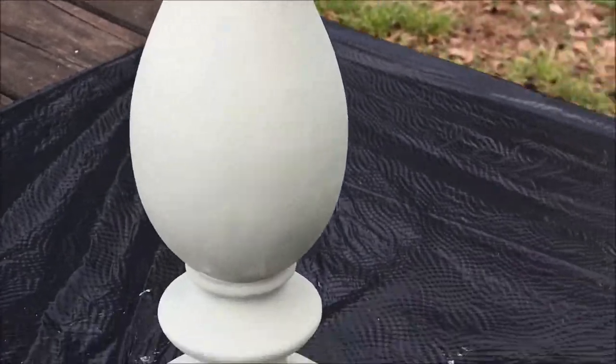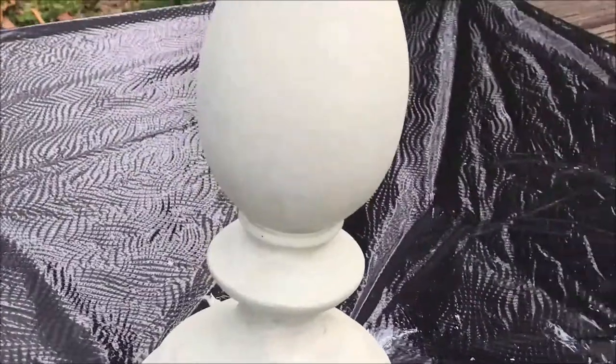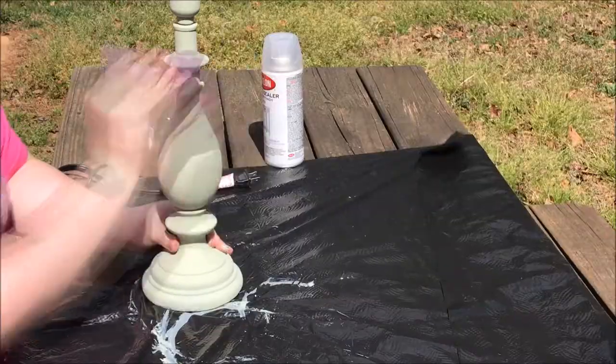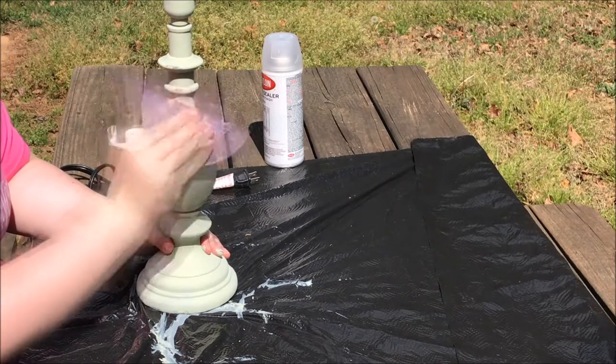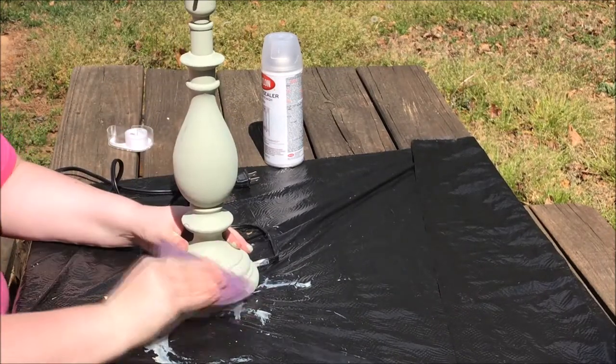Here's how the lamp looks — I'm letting it dry. I didn't cover a lot; I just made sure I had two coats. You can still see some of the black through it, and that's what I want because I want it to look old. I let it dry for about an hour or so just to make sure that everything was completely sealed.